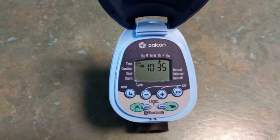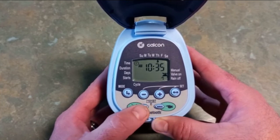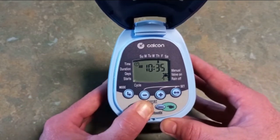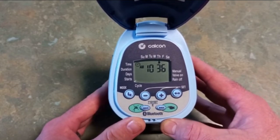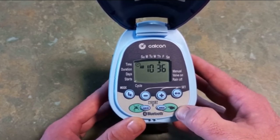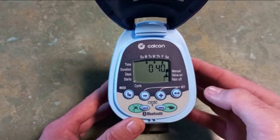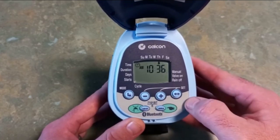To demonstrate the rain off button and the manual button: if you hold down the rain off button, a little tap with a cross through it pops up on screen. As long as that is showing, it will not water — and it won't come off until you hold that rain off button again. It's just a way of manually turning it off on the controller. The manual button lets you give it a manual water without interfering with the program — just press it and it will come on automatically for the set duration, which in this case is 40 minutes. If you want to turn it off early, just press the manual button again and it will turn off.